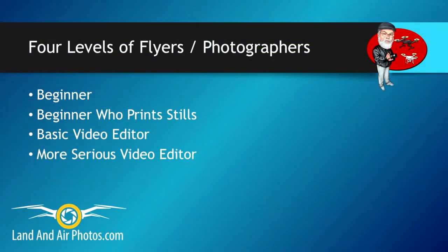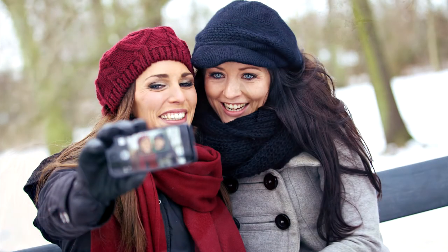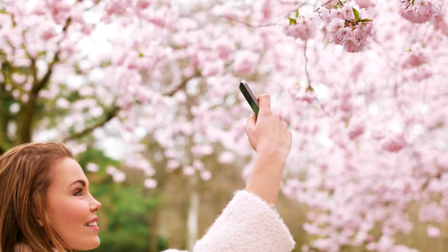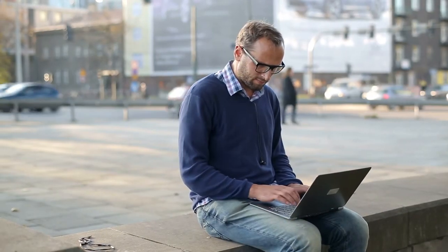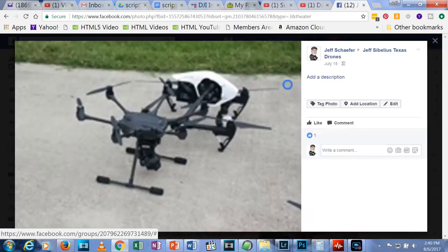Now, let's talk about each of the four types of photographers, starting with the absolute beginner. Let's say you're the kind of person who uses a point-and-shoot camera or a cell phone to take photos. You don't plan to edit your photos or video. You just want to shoot, download, and share your images on Facebook and YouTube.